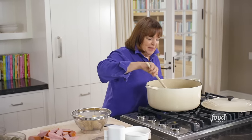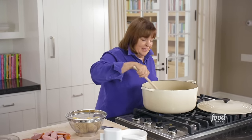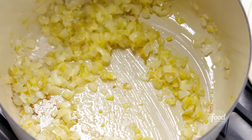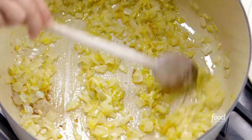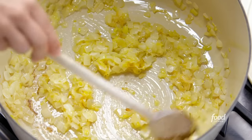So the first thing I do for the kitchen clam bake is heat up some olive oil, add onions and leeks. It's just three cups of chopped onions and two cups of chopped leeks, and just sauté them for about 15 minutes, until they're really caramelized.